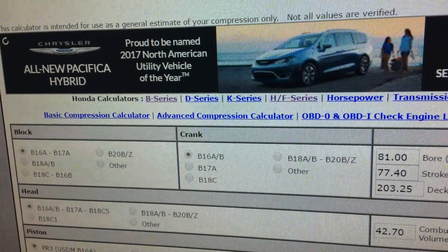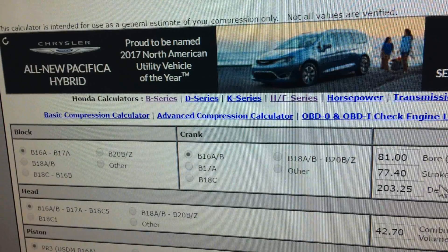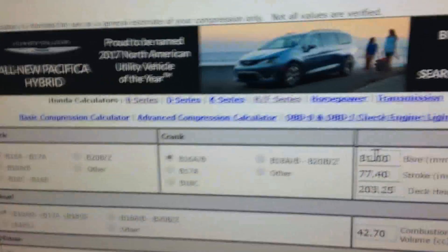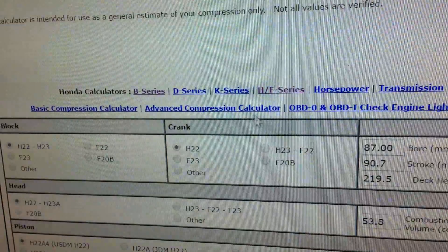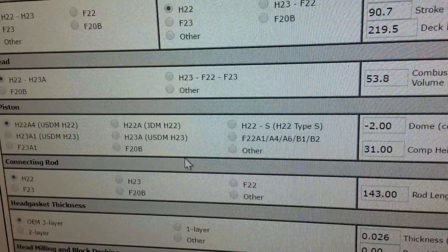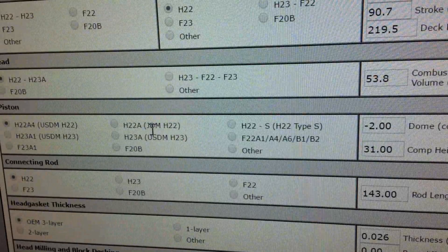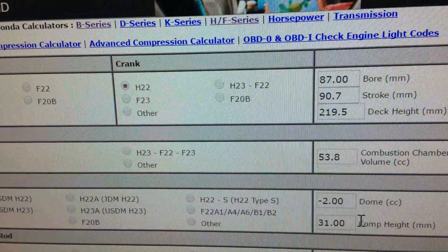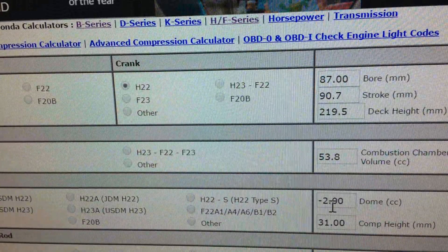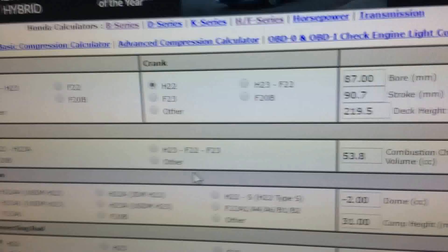This website is just for compression calculations and you can actually input the calculations directly. The reason I had HF open just a second ago was I was looking to see if they have the K20 piston here, but they don't, so you can't just directly input it and get it automatically. But if you know the exact specs and measurements for the piston, you can input it and see what combinations you'll make.